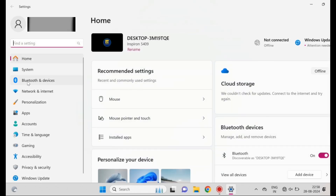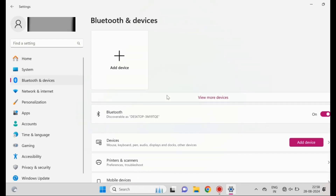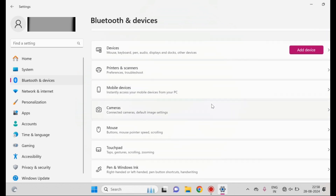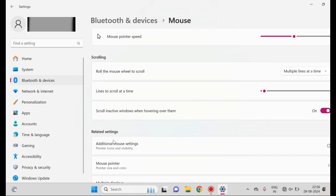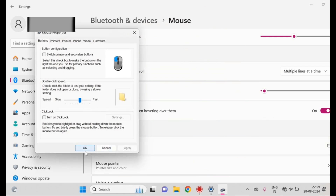Step three: check mouse settings. Go to Settings > Devices > Mouse and ensure that the correct settings are applied, for example primary button and pointer speed. You can also try running the built-in troubleshooter by clicking on Additional Mouse Options and navigating to Troubleshoot. By doing this you can fix your mouse issue while connecting to your PC.